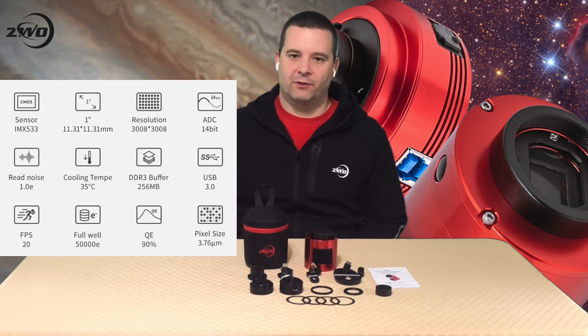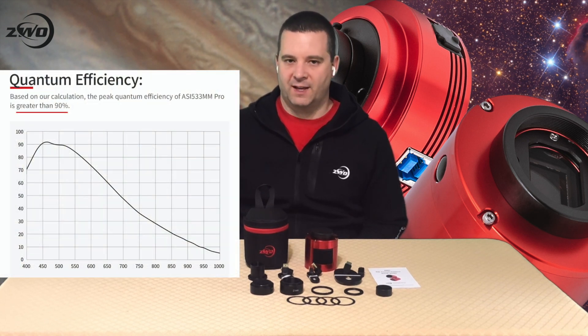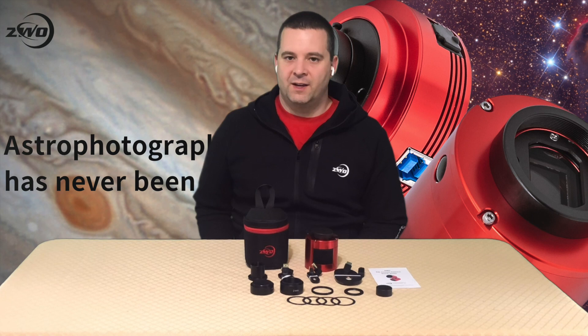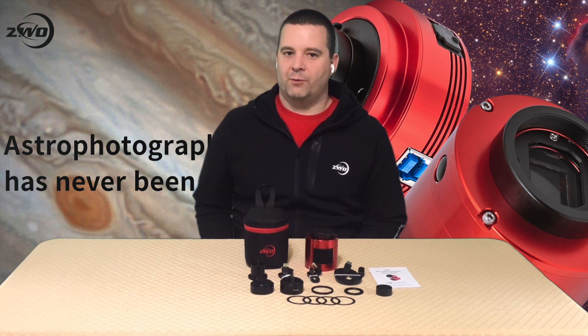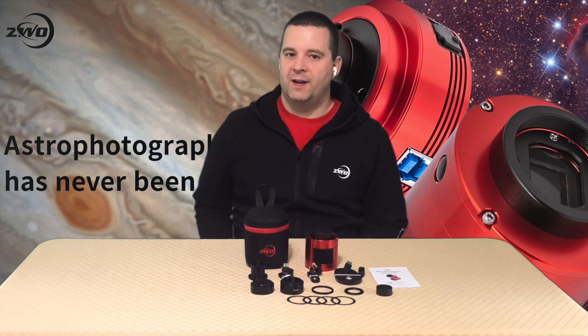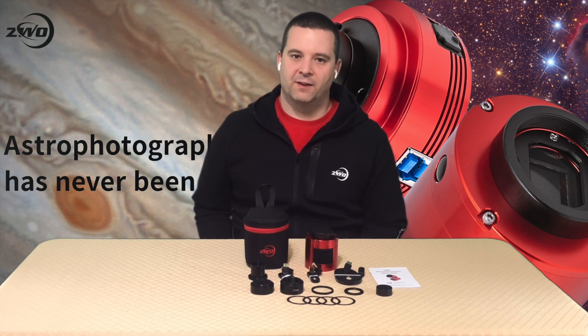This gives the camera a high dynamic range. The protective window over the sensor has an anti-reflective coating. It has a high quantum efficiency at 91% at 460 nanometers. Quantum efficiency, displayed as QE, is the measure of the effectiveness for an imaging device to convert photons into electrons. For example, if a sensor had a QE of 100% and was exposed to 100 photons, it would produce 100 electrons of signal. Sensors are never 100% efficient, and different sensor technologies have different QE values. To further put this into perspective, the ASI 1600MM Pro has a QE of 60%, and the 183MM Pro has a QE of 84%.